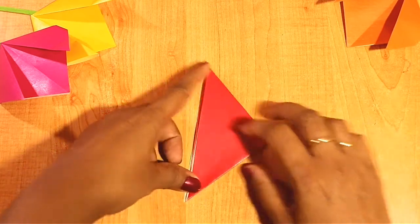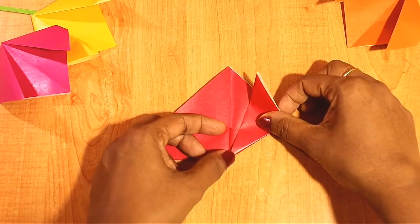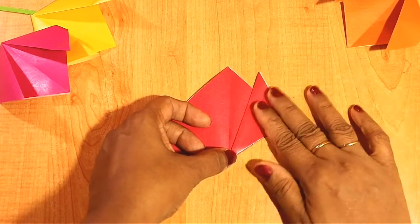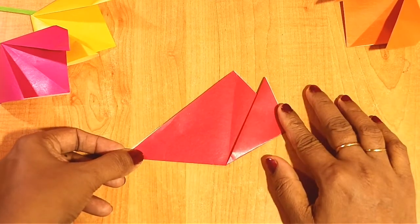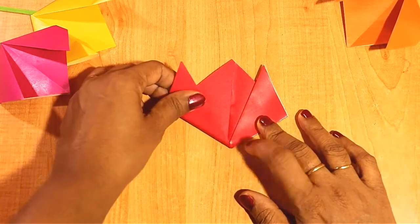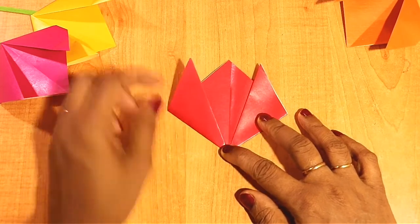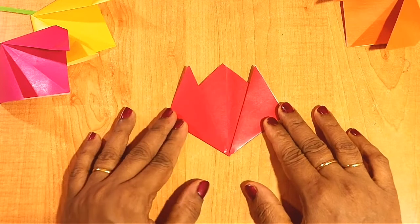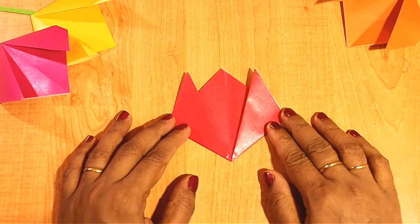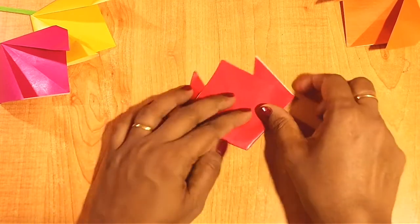Now from the center, fold this part to the side face — not to the center but to the side face. Do this side the same way. Now it looks like a flower but we have to give it a slight fold from behind like this.